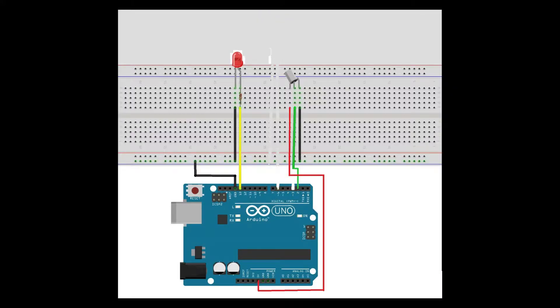For the circuit diagram: the Ground pin of the tilt sensor is connected to the Ground of the Arduino. The VCC pin of the tilt sensor is connected to the 5V of Arduino. The output pin of the tilt sensor is connected to digital pin number 2. For the LED, the shorter leg (cathode) is connected to Ground, and the longer leg (anode) is connected to a 220 ohm resistor, which is then connected to pin number 13.